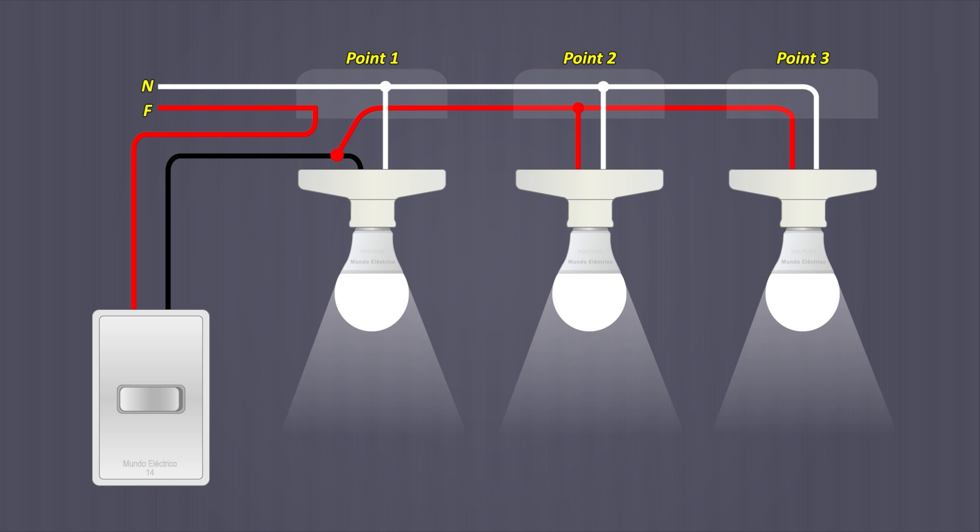If you want to know how to connect lights to turn on and off from two different positions, comment below. If you like this information, please like and share.